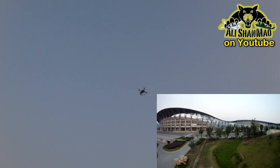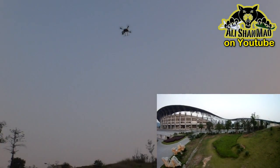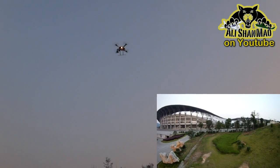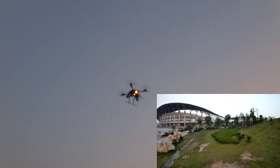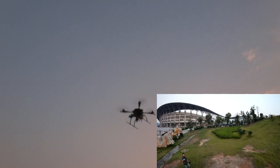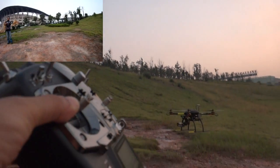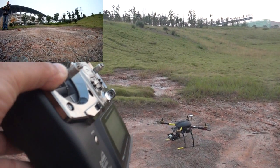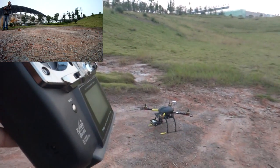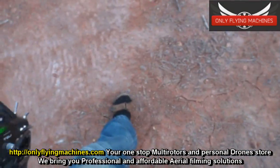I'm flying for eight minutes now. Right on time and right on place — I actually took off from here, so not much deviation.